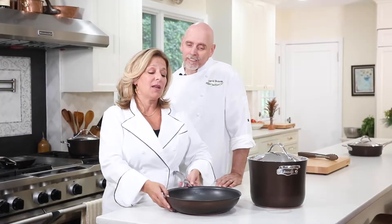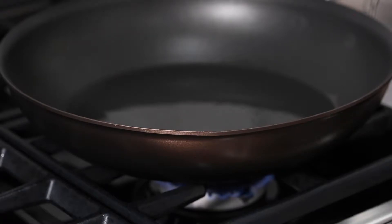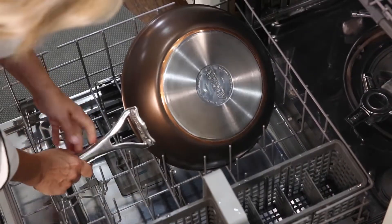Another thing that helps keep it clean — this beautiful sable exterior is more than just good looks. It's non-stick, which means it stays shiny and new whether I wash it in the dishwasher or by hand.